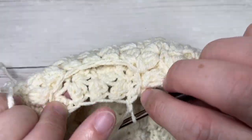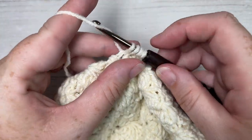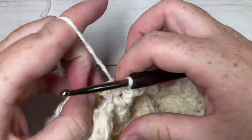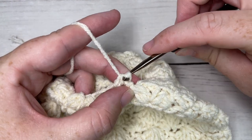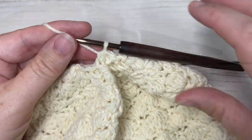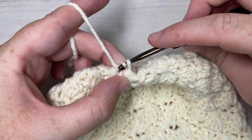At the end of round 17, join with a slip stitch into the top of your first stitch. We have one final round to close off the top of our hat — we're simply going to work a half double crochet two stitches together over each stitch all the way around, then join with a slip stitch in your first stitch. At the end of round 18 fasten off, leaving a long tail, and we're going to use that tail to sew the top of our hat closed.